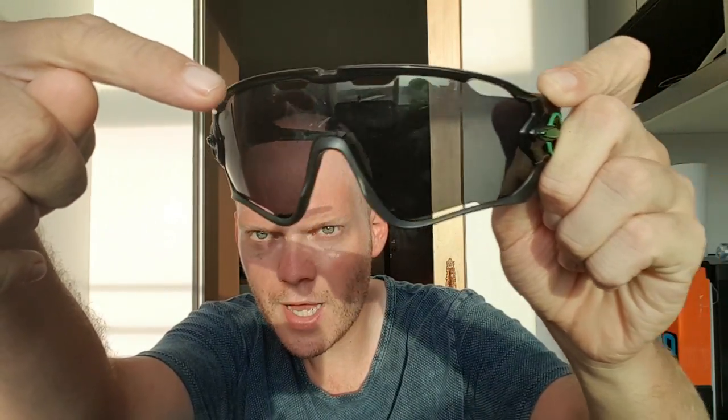I'll give my honest review on them — they're very good. All of the holes in the top, if you can see them — there, there, there, there — and even at the bottom. So that's very good for air circulation. Sometimes you stop at a traffic light and you haven't got all the wind flying by. It just stops them from steaming up. So that's very good.